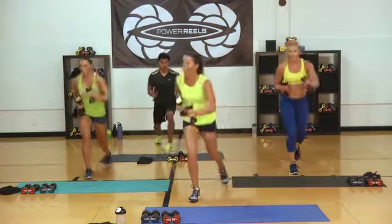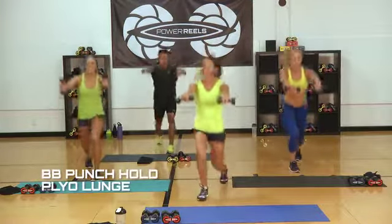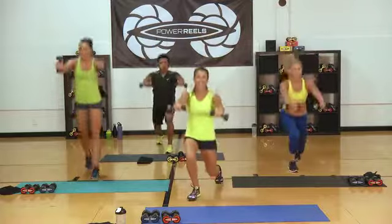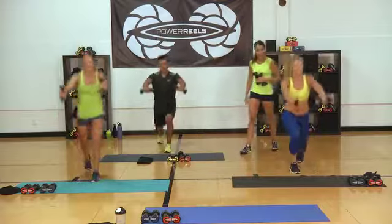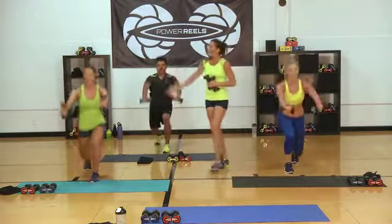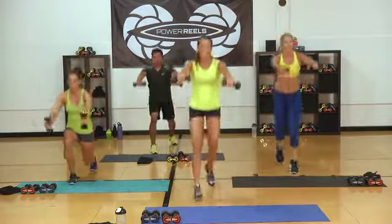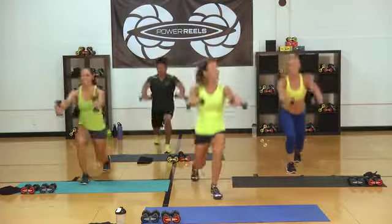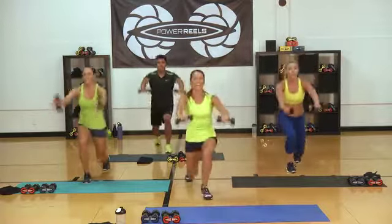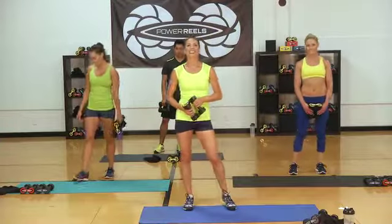Ready, set, let's go — last set! You can do anything for 30 seconds. Power, strong. Dropping that back knee down — keeping that chest nice and high. We got 10 seconds — I'm doing it with you. Five, three, two, one. Great job on circuit three, gang — two circuits to go, we totally got this.